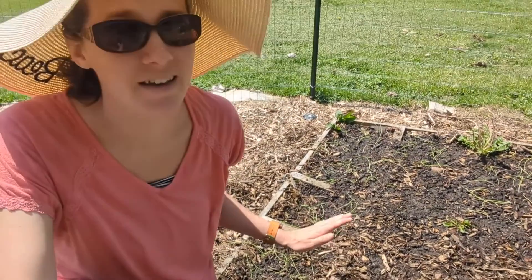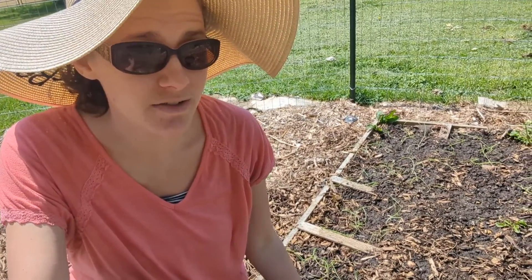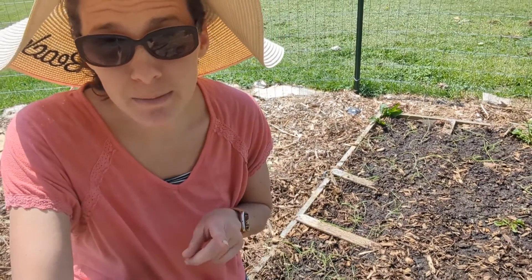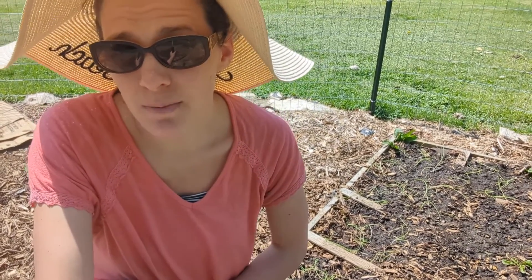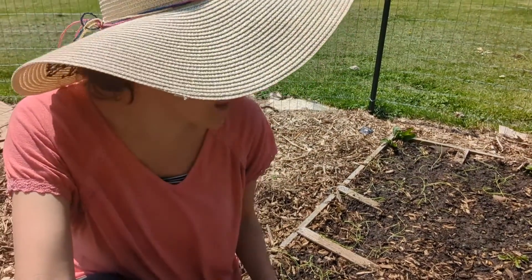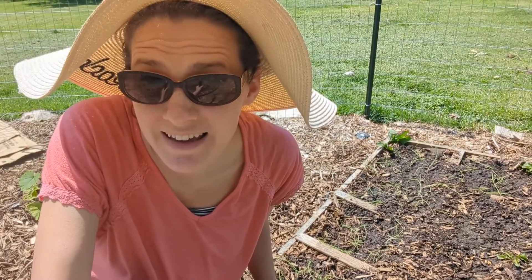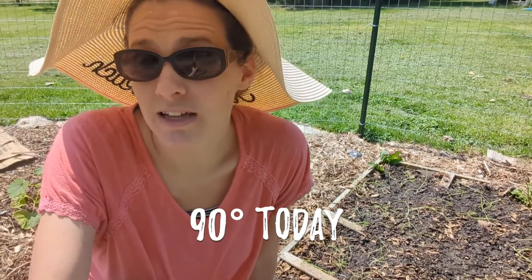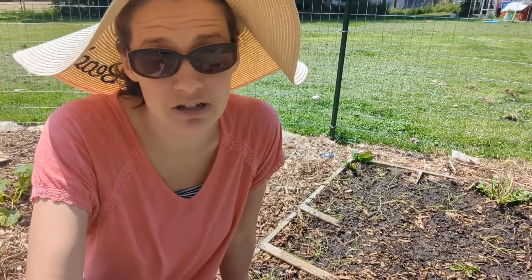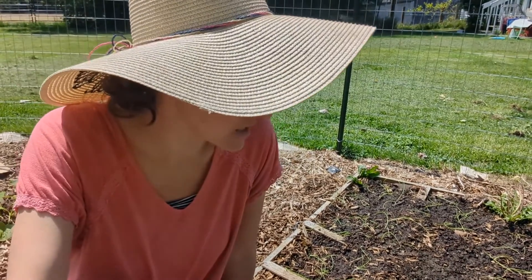I finished planting the onions and I did not have as many as I thought, so I actually have about five square feet of space left in this bed. When I first planned my layout this year, I miscalculated my length and ended up a row short and was unable to plant my carrots. So I think I'm going to plant some carrots here. It has been a very hot week — exceptionally hot for this time of year, in the mid 80s — and carrots do not like to dry out while they're germinating. If the seeds dry out they will not germinate, so probably not the best week to plant them, but we're gonna try it anyway.